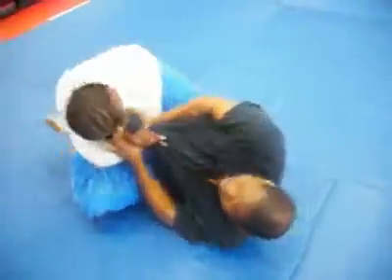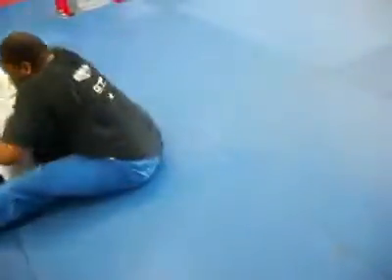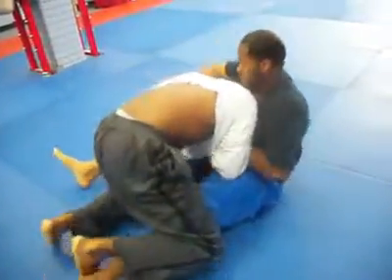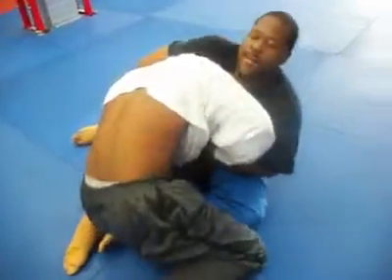One minute. Who wants it? Who wants it? There you go. 30 seconds. Next point wins. Position. Good position, key.